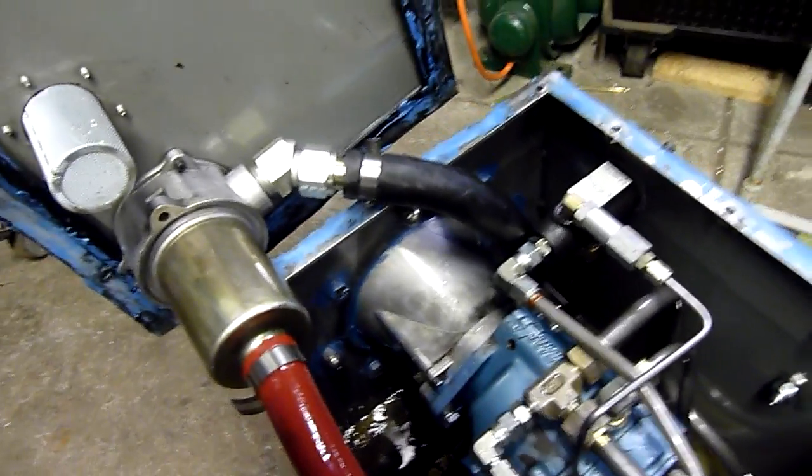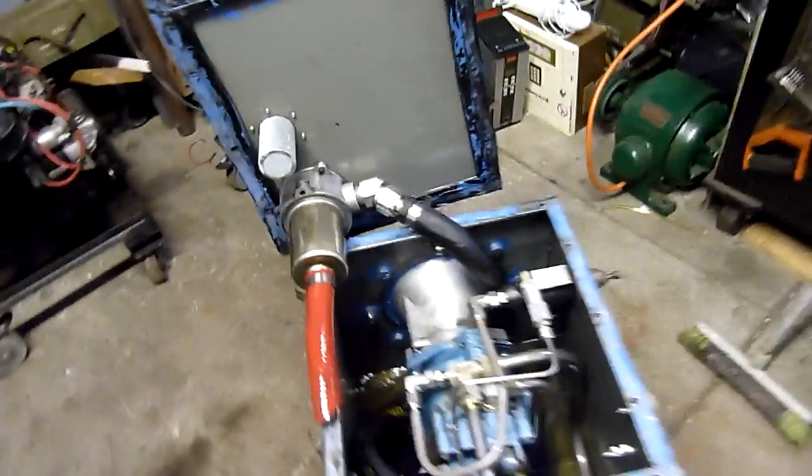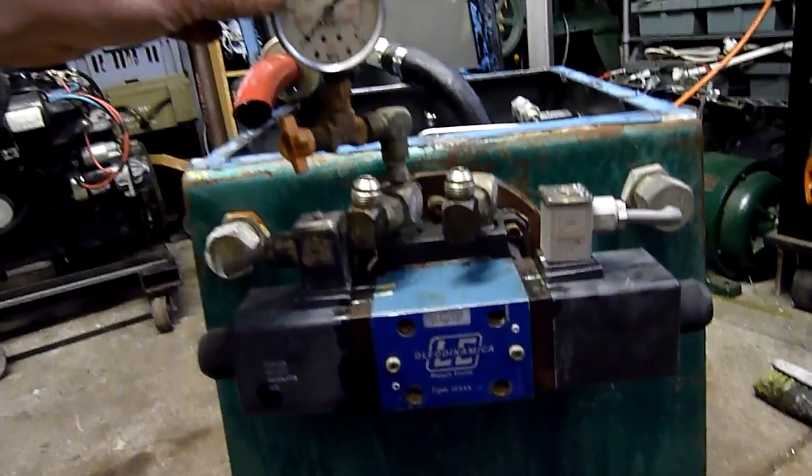It's going to reseal the tank when I put the lid back on, but overall this is going to work really, really well. I hope you enjoy the little rambly tour of the power unit.